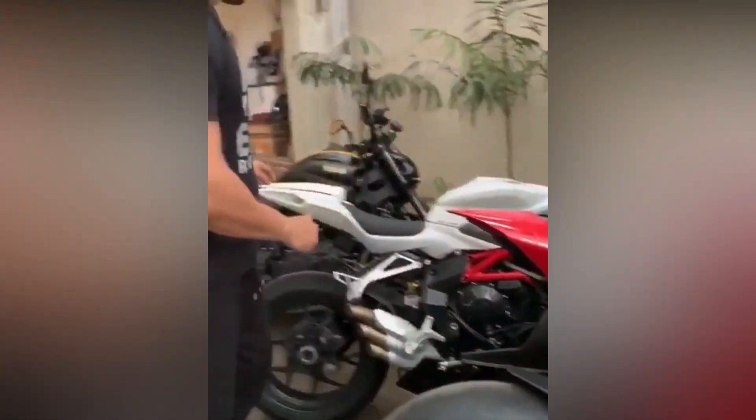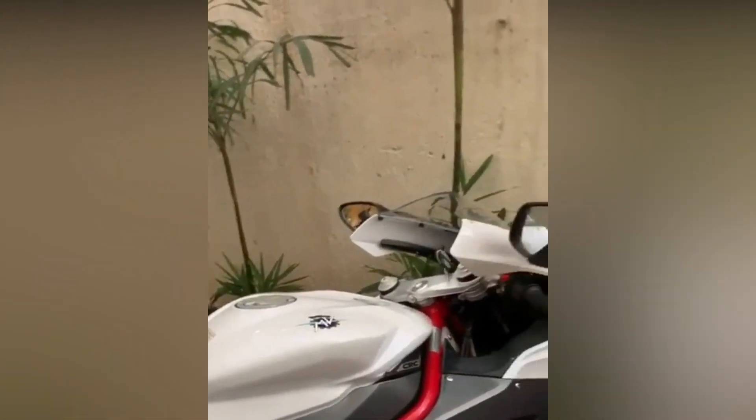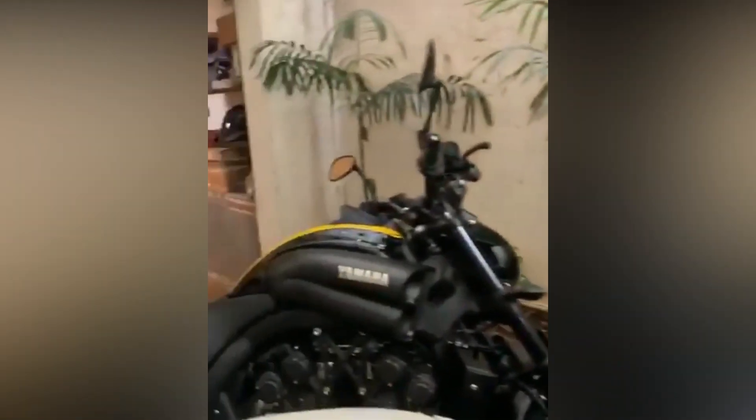And this is the MV Agusta F3 800 — another beautiful piece of art. And this is the Yamaha VMAX 1700cc — this is the 60th anniversary special.